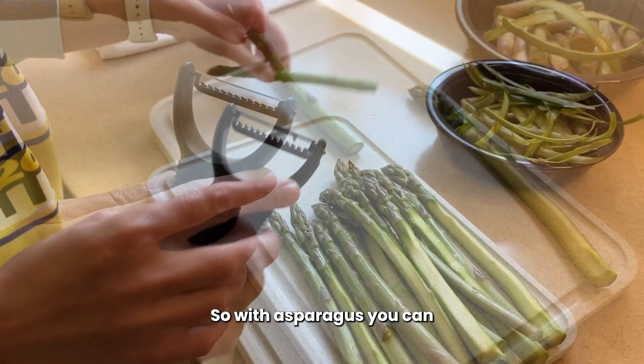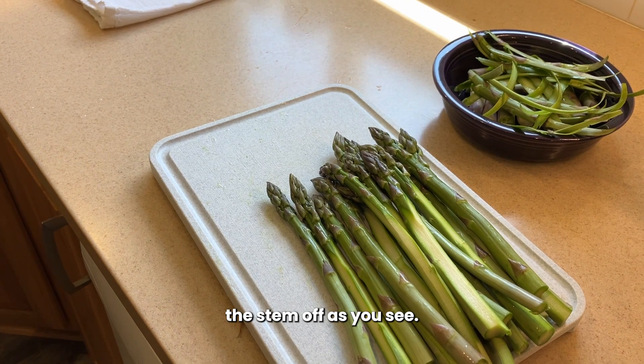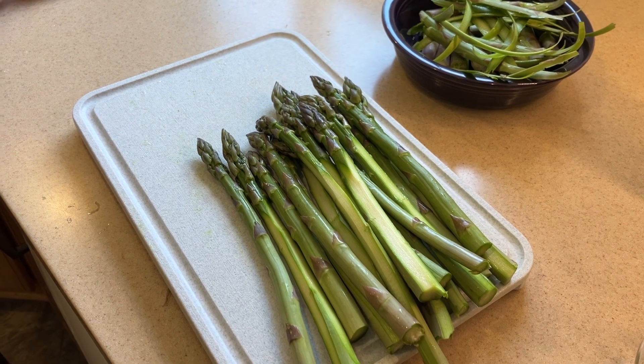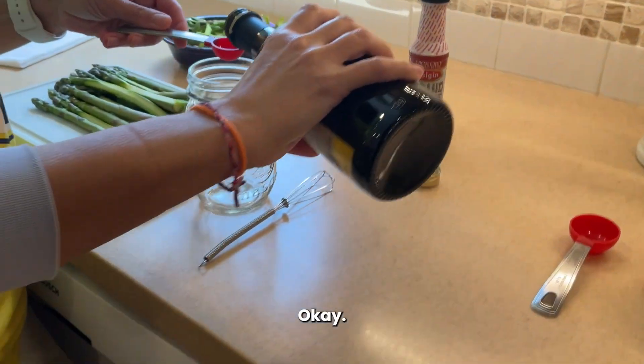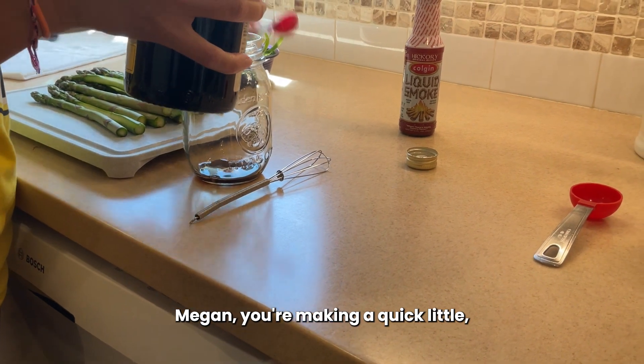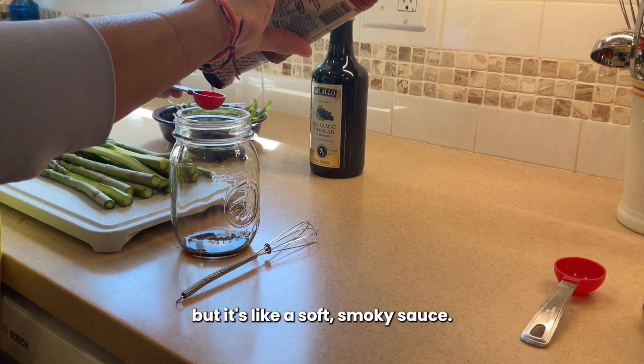So the asparagus, you can peel a little bit of the stem off as you see, or you can leave it on — up to you. The stem has a lot of fiber there. And then Megan, you're making a quick little — not really a marinade, but it's like a sauce. A little smoky sauce.